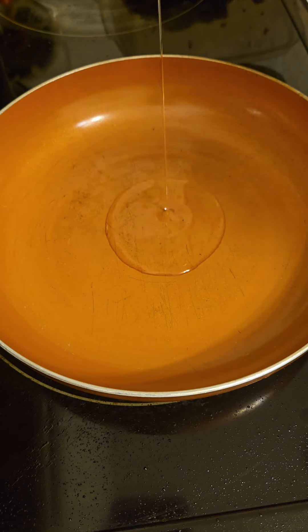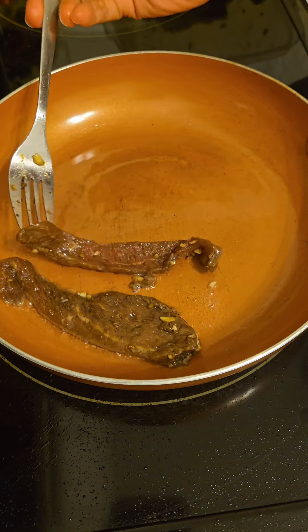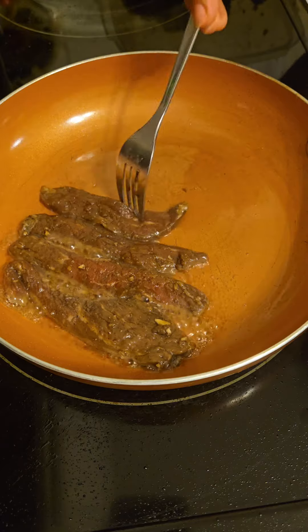After 6 hours, in the hot pan, just add a little bit of cooking oil and fry or cook the beef tapa.